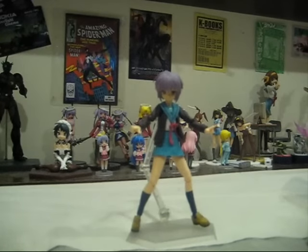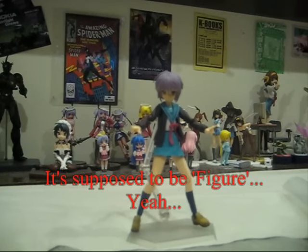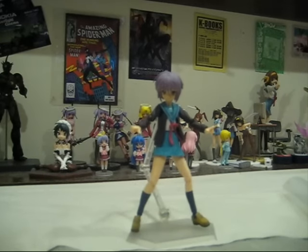Hello and welcome, fellow YouTubers, to another Acta's Toy Reviews. Today we will be reviewing Yuki Nagato, the Figma figure from Max Factory and Good Smile Company. Before I really get into this figure, let me introduce Yuki Nagato.